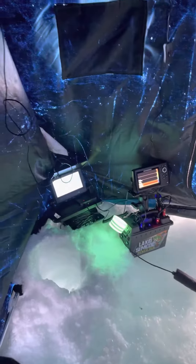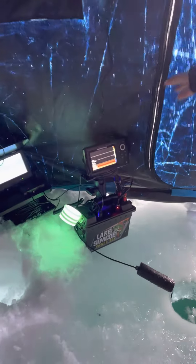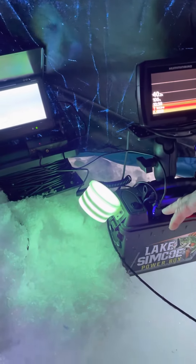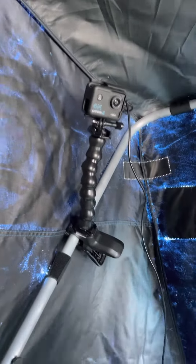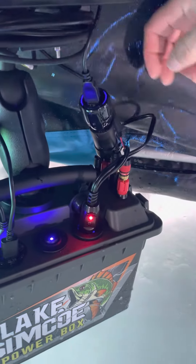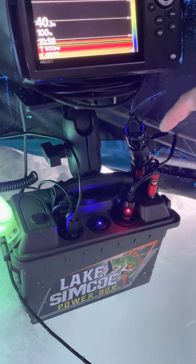I'm just going to show you my setup and how I run the Lake Simcoe Powerbox. So first off, I've got the Helix 5 plugged directly into the binding post here, the red and black binding post. I run my UV glow cup on the first USB. On the second USB, I'm running my action camera up here. I've also got the AquaView underwater camera 715C that I run through a cable in the 12-volt cigarette port.